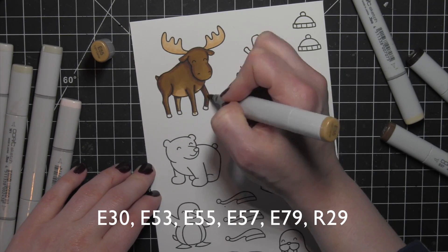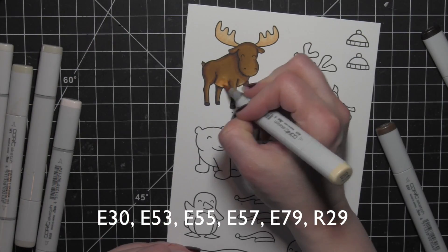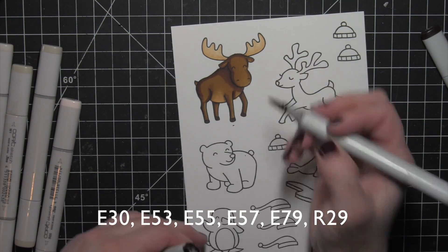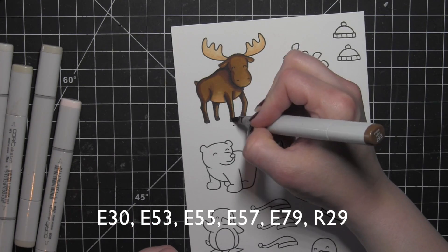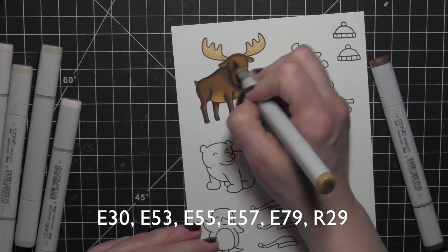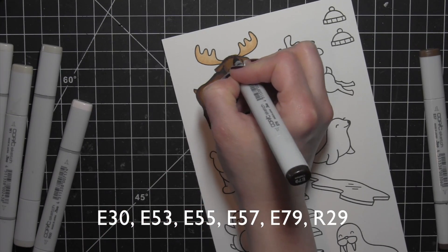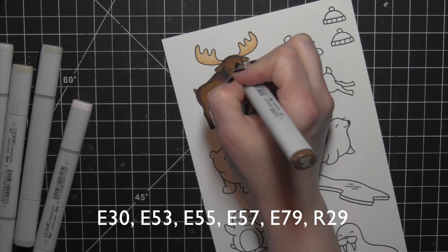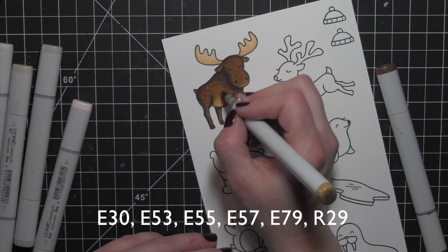The E55 and E57 I'm using for the majority of the moose do take a little blending. I also went with a lighter E30 and E53 for the stomach area to blend into the darker colors — you just have to keep working at it. I went in with E79, which is really dark, to add definition between the head and the body, then created some little dots for texture: starting E79 dots in the darkest areas, pulling out with E57, and even going in with E55.